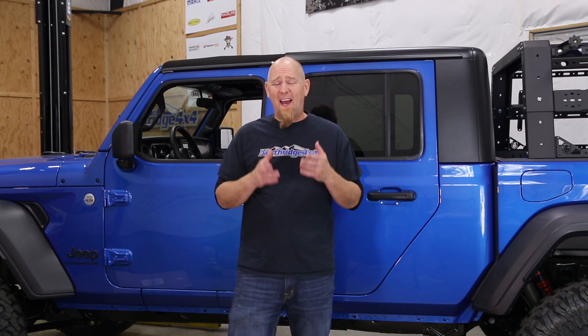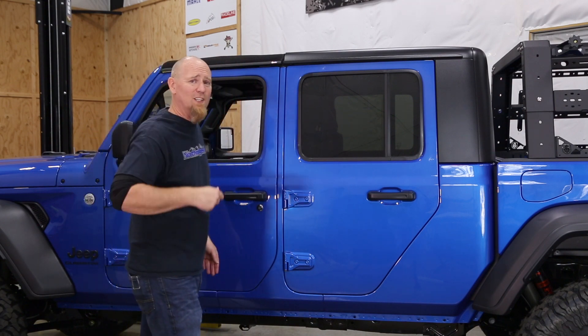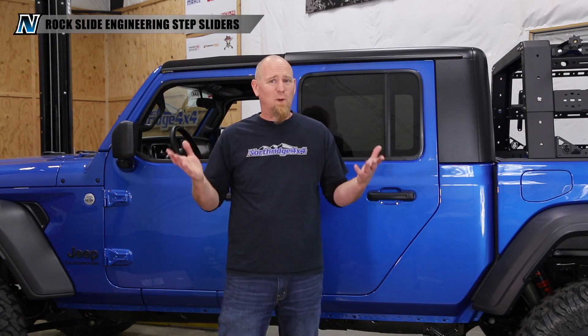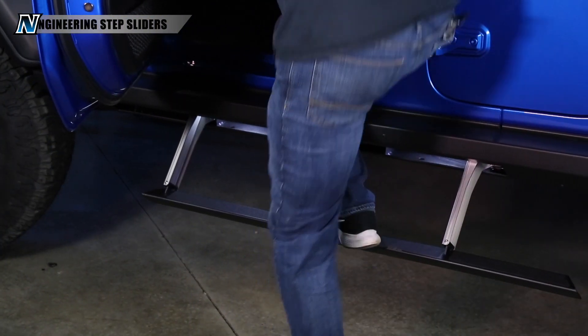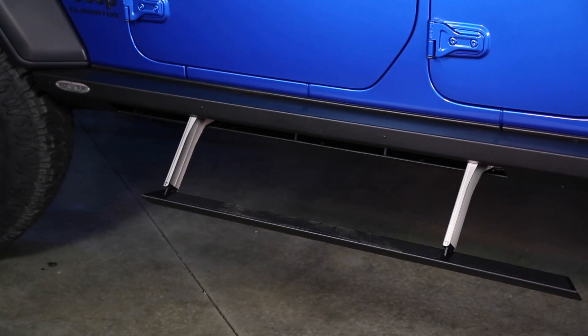Today we're going to finally take care of this long expanse of unprotected sheet metal, and we're going to do that with a set of Rock Slide Engineering slider steps. They are exactly what they sound like — they're sliders and they're steps. It's a retractable step that makes it much easier to climb in and out of a lifted Jeep, especially when you're lifted this tall with a set of 40s.